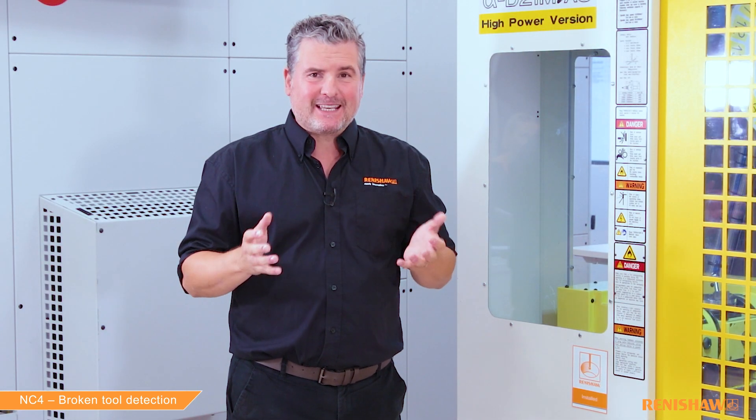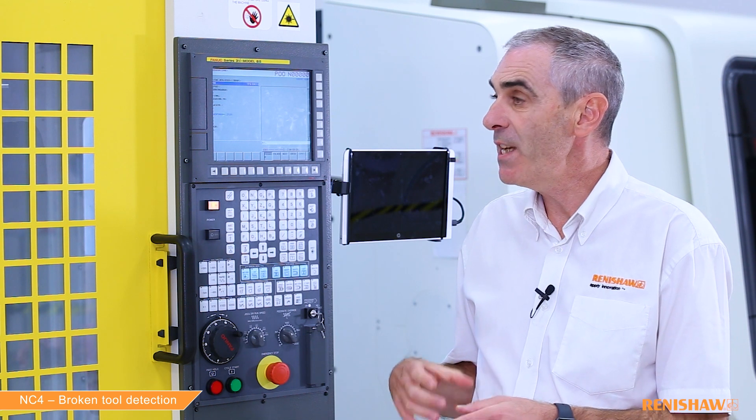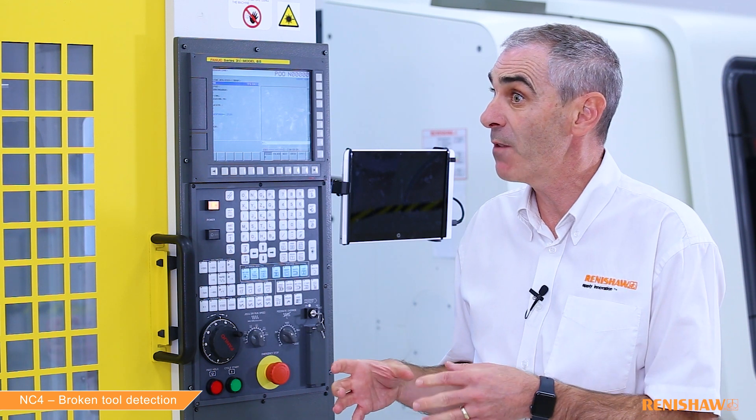Okay, so this looked very similar to 9863 in terms of speed, but we are running dry. I guess this would be more noticeable in wet conditions? Yes, the 9866 really comes into its own when the coolant levels are very high.